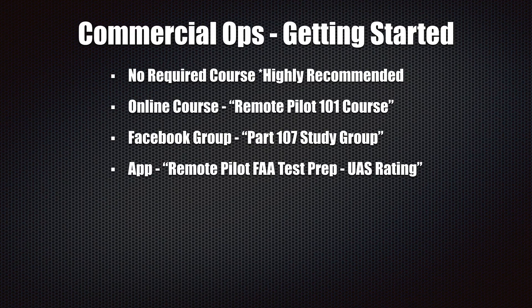I highly recommend Remote Pilot 101 at remotepilot101.com. It's a certified flight instructor named Jason Shappard, and he put together a course broken down into modules with a lot of good training resources. It's all video — about 56 different videos of him teaching each component — and then you have sample tests to prepare you for the exam. It's really good.